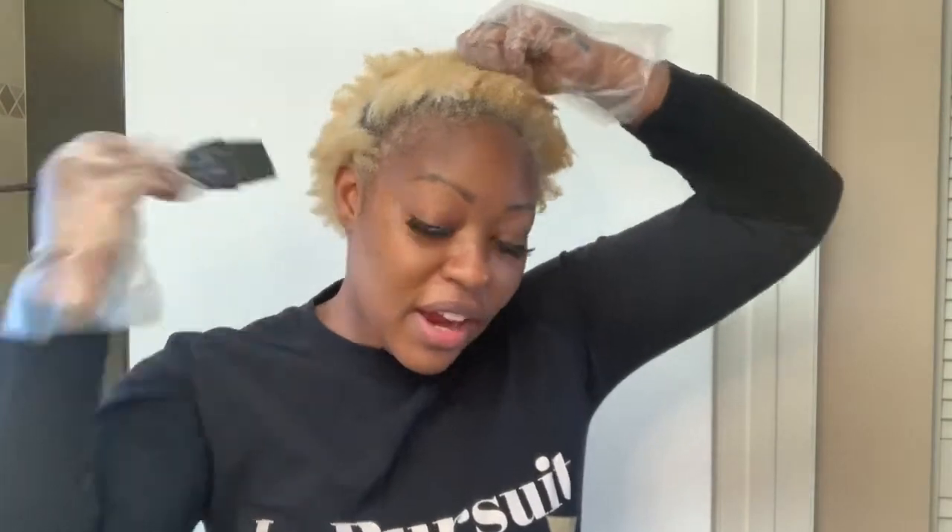Now that I have that mixed up, I'm going to go ahead and start applying it to my hair. Make sure that your hair is thoroughly coated from root to tip when you are doing the toning process — you don't want anything to look splotchy. The purpose of the toner is to help even out the color from the bleaching, and it can only do its job if you get it everywhere.